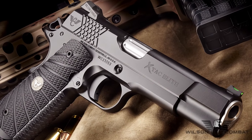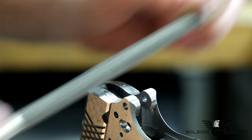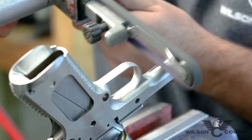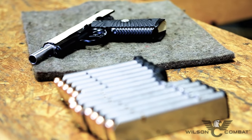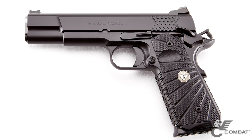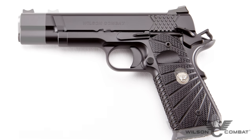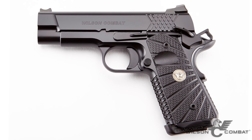This is achieved by putting Wilson Combat's four decades of custom 1911 building experience into hand fitting and finishing each and every firearm, then putting every weapon through a test firing procedure that is unsurpassed in the industry. This is why every X-TAC Elite is backed by Wilson Combat's industry-leading, no-strings-attached customer service policy ensuring a lifetime of performance.